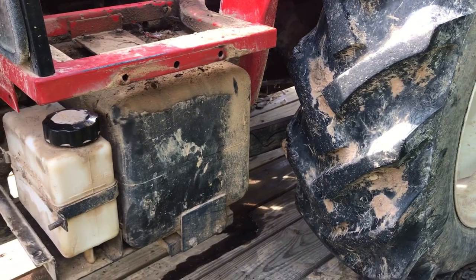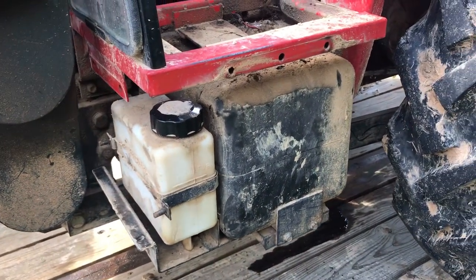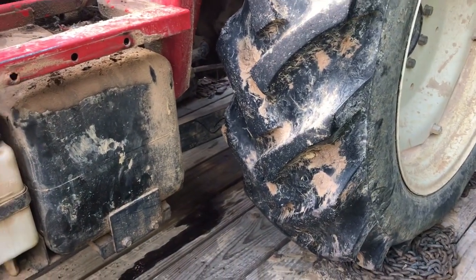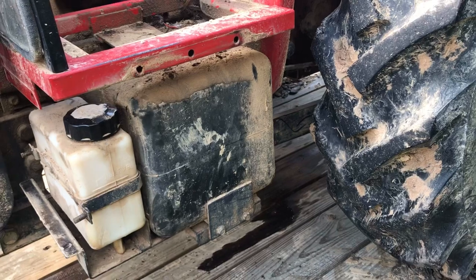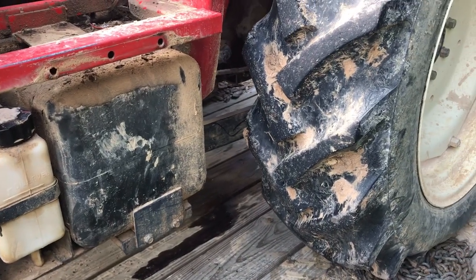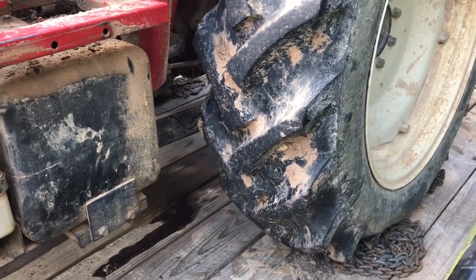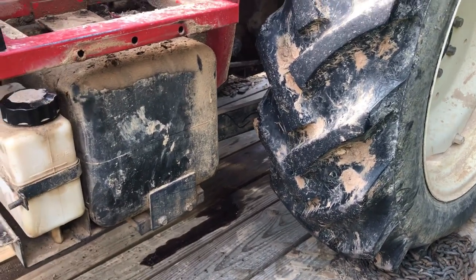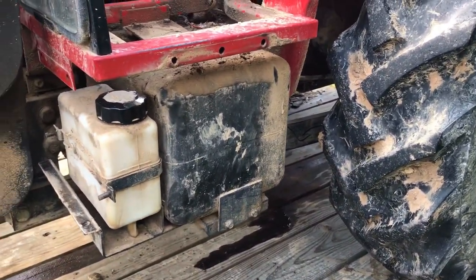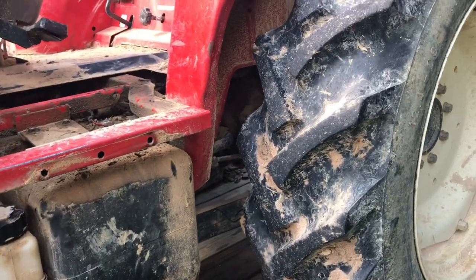We're doing some repairs — trying to at least — on Rita here, and trying to troubleshoot a few things. I figured I would just tell you guys what I'm doing; somebody out there has got this same tractor, maybe it'll help you. I'm finding it impossible to find any sort of online help for this thing — I can't find a parts manual or a service manual for sale anywhere, and I can't hardly even find parts for sale online. I've been able to find them through the dealer, but they are not easy to find online.